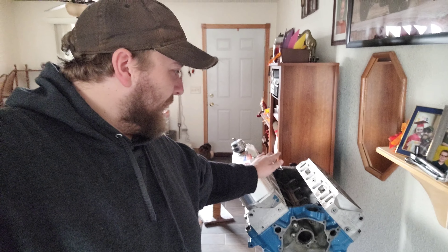As you can see, we have our AFR heads back, and they're sitting on top of this pretty painted block here. That's not the block we're using — this is just a mock-up. We have the heads mounted with no gaskets on any of this, so you've got to keep a grain of salt in mind. It's not going to be exact as it would be if there were gaskets on it.